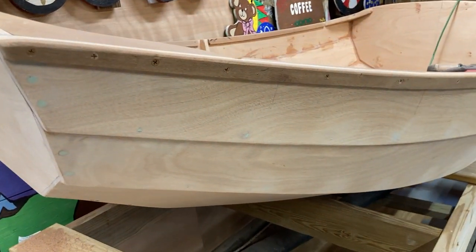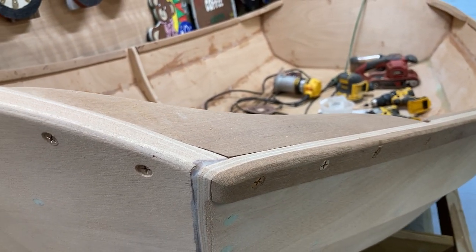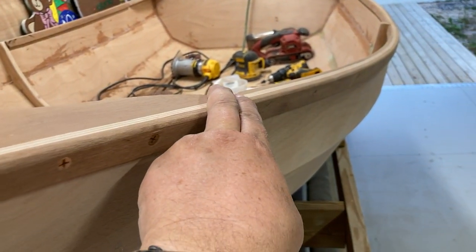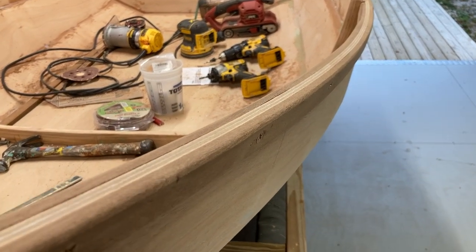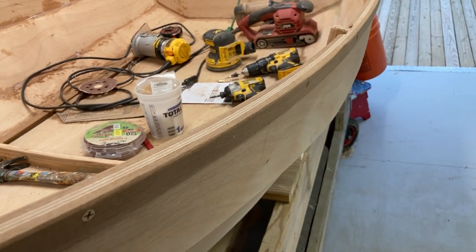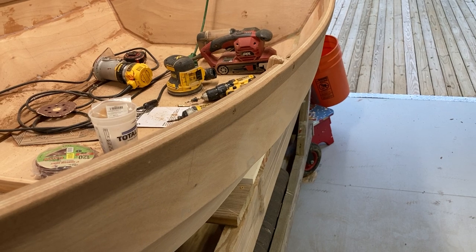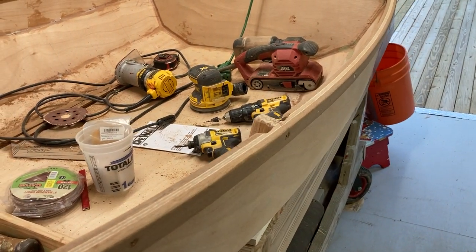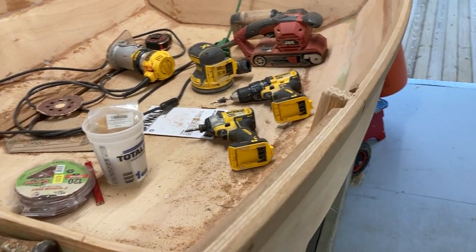Spoiler alert — here's what we've got now. We've shaped the transom, the knee, the inner and outer gunnels, with a little plank in the middle. Fastened with silicone bronze screws. We skipped the epoxy — once again we thought screws were enough. Our mentality on gunnels and rub strips is they take a beating and might need to come off and be replaced someday, so why glue them on?